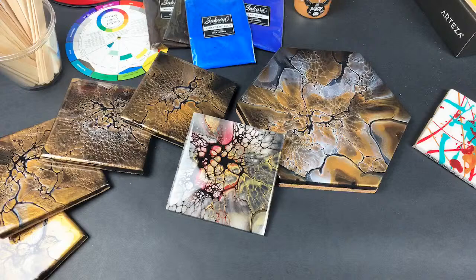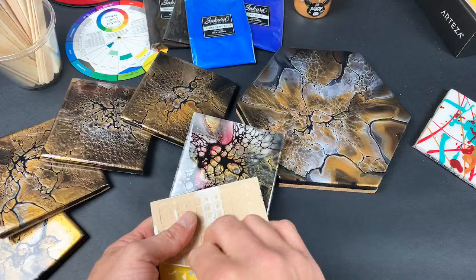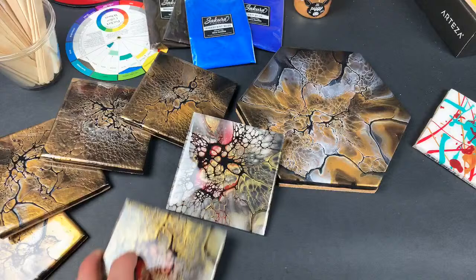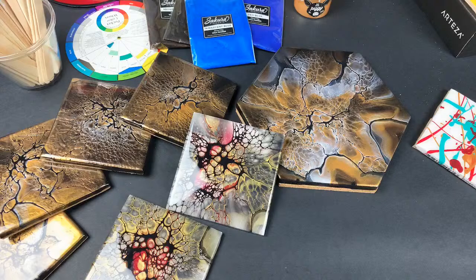I have a video that's been uploaded and is ready to go — it's everything you need to start acrylic pouring. I've noticed around the holidays there are a whole bunch of people starting to take up this process, so that video should be really helpful.